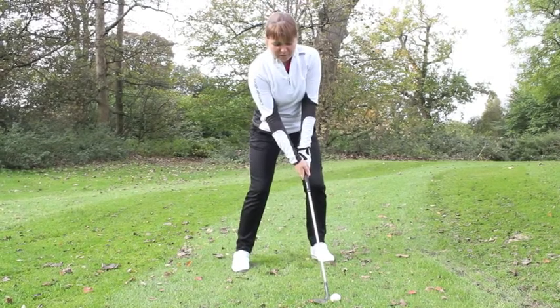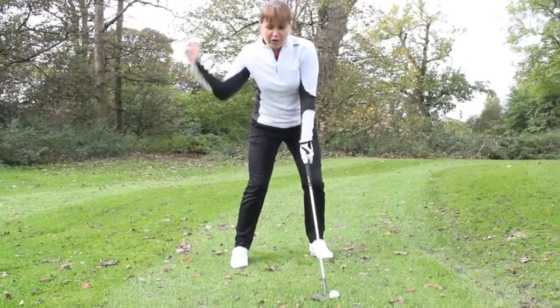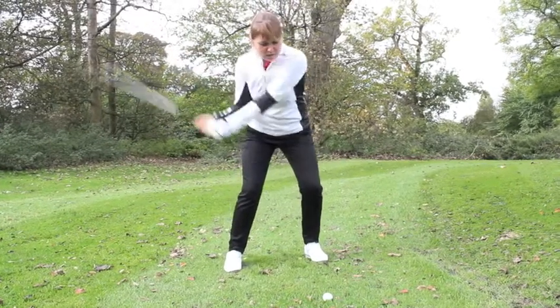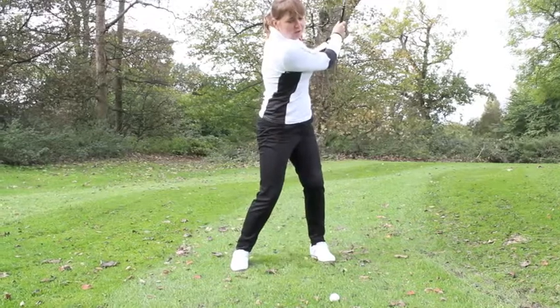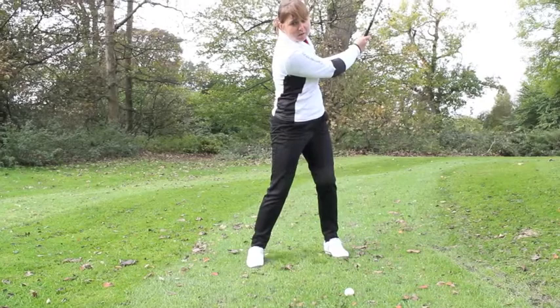Because the face is open, the ball is going to go higher and shorter, so I've got to make sure I have a nice full swing. Make sure that I hinge my wrists, swing it through, and you want a nice high finish — very similar to a bunker shot where the face stays looking up at the sky.